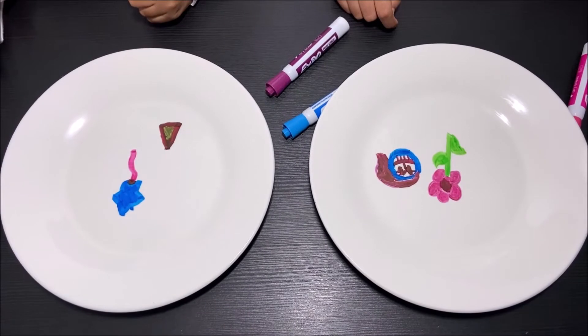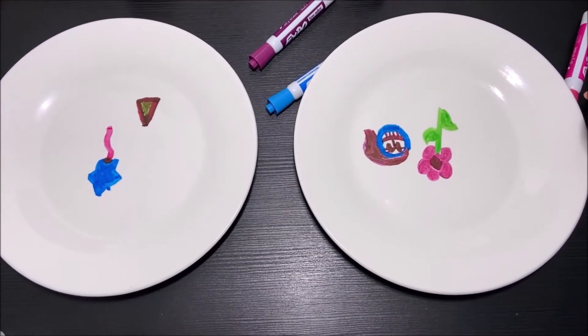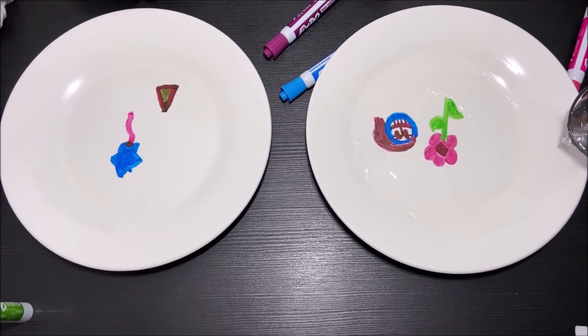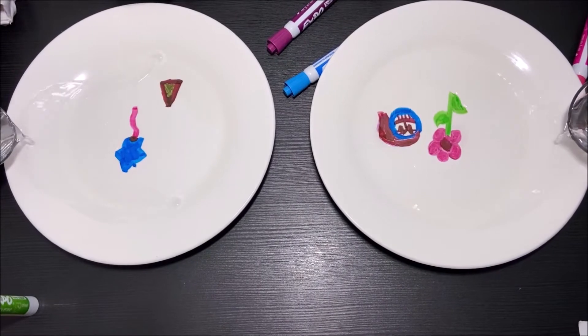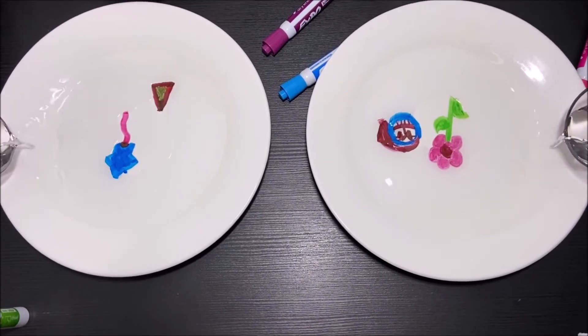I'm going to pour the water into the plate. I'm so excited to see your face float. Me too, I'm going to pour it through. Pouring it. Oh, the triangle is floating!